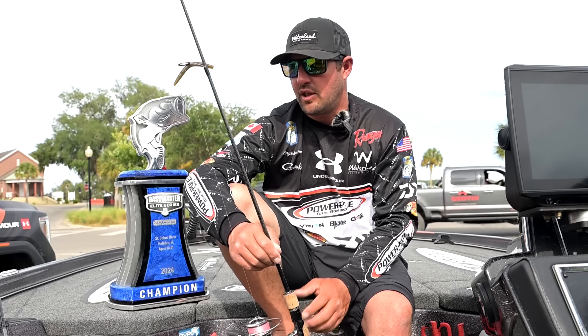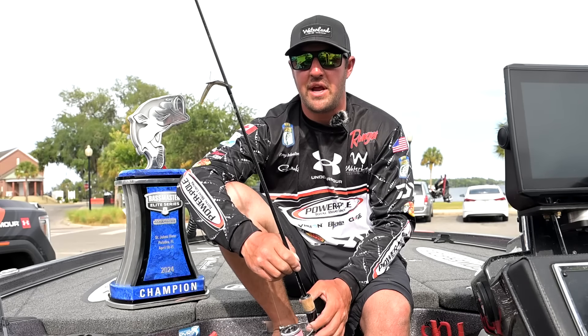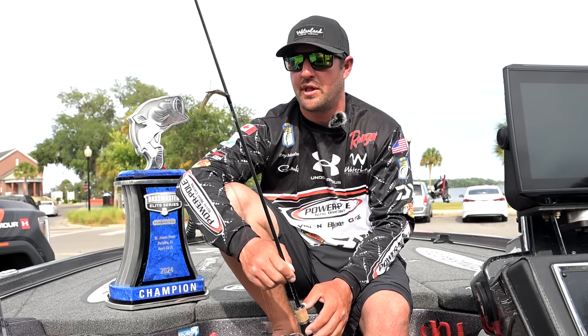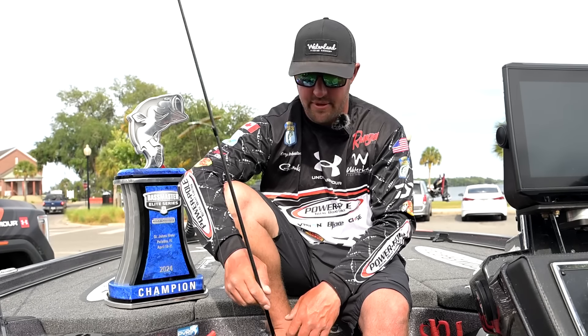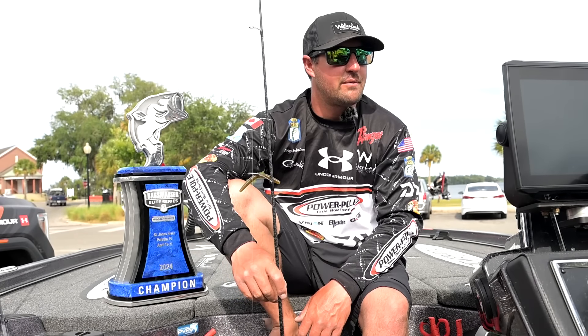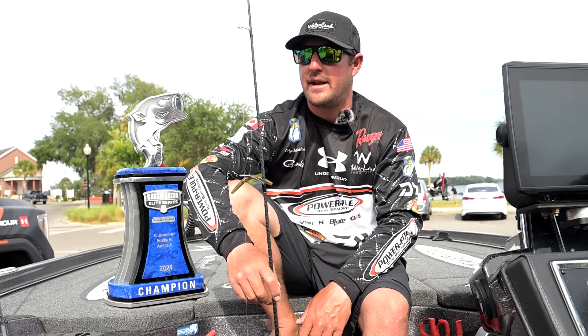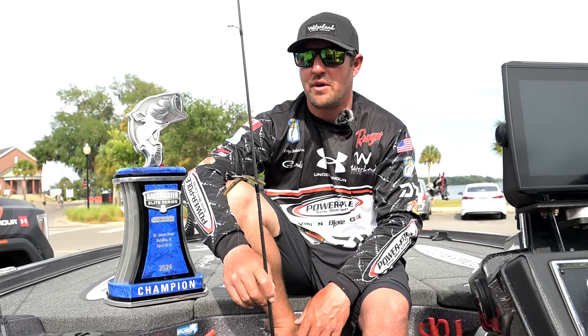That was basically my setup all week. I utilized the spinning rod when the fish were super finicky. A lot of the time I could get them to eat the bigger bait on heavier line — it just took a little bit longer. Couldn't be happier with how the week went, and super excited to get this one over with and get on to the next one.